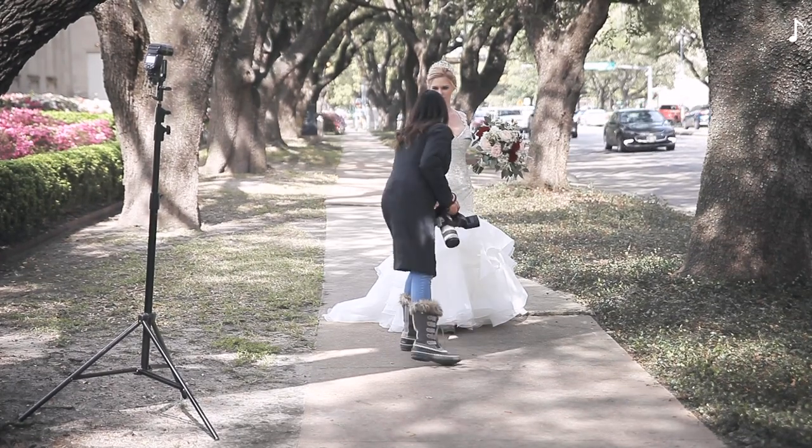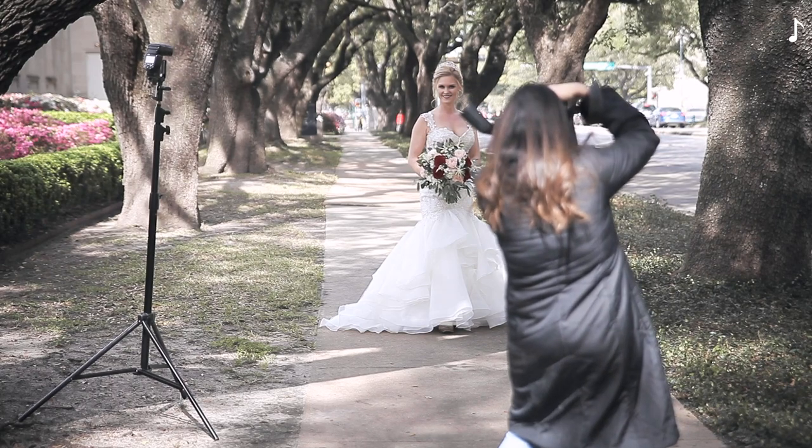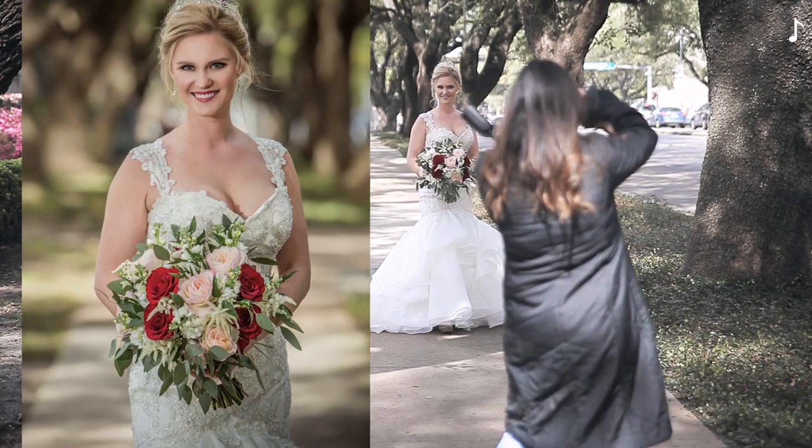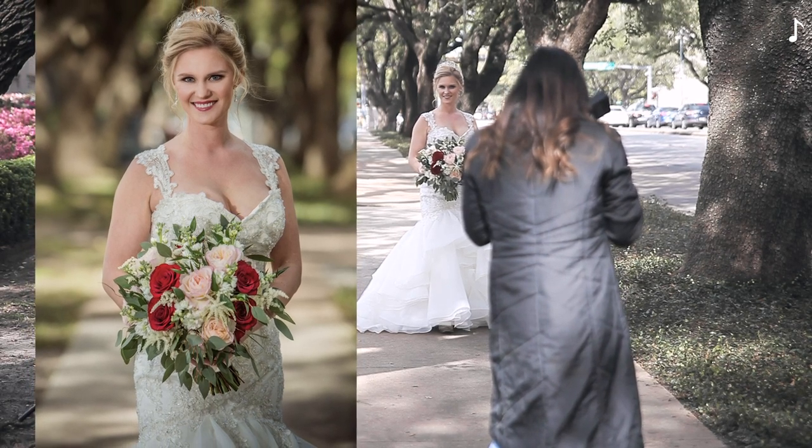Now your bouquet — hold it here with both hands. One, two, three, pretty. Let me zoom in to check my picture.